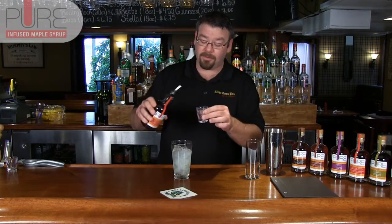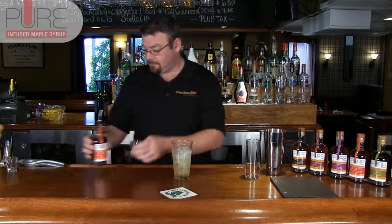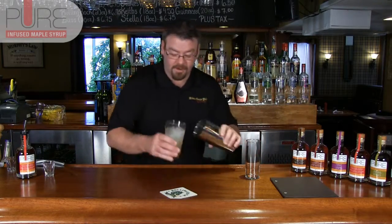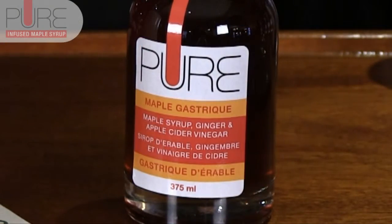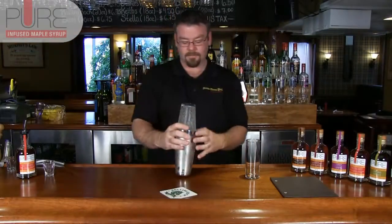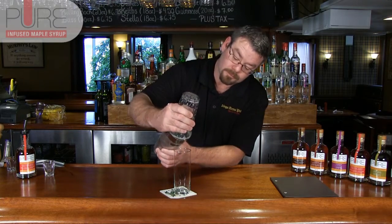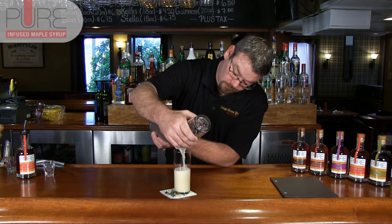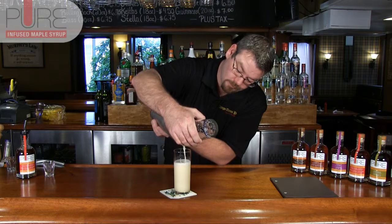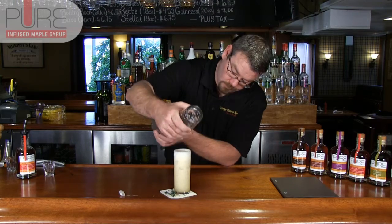We're going to finish off with half an ounce of our maple gastrique. For this cocktail, we want to have a really good hard shake to really blend these ingredients together. And at the end, we're going to strain it into a Collins glass. And that is the Ginger Maple Fizz.